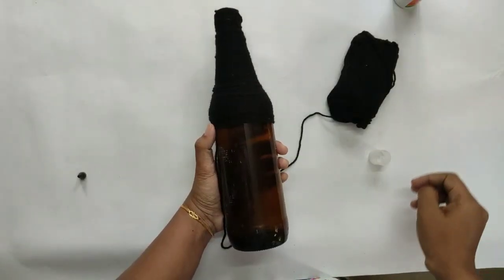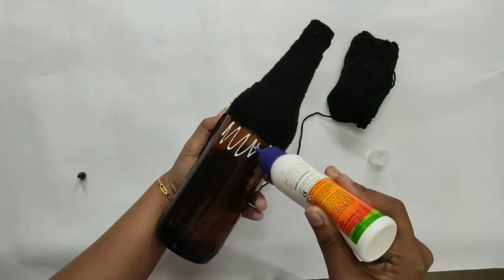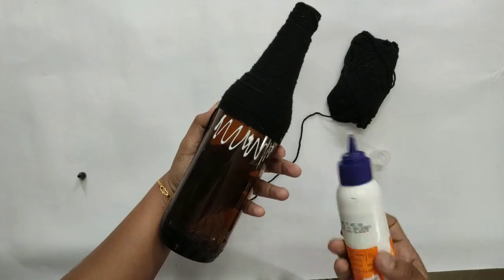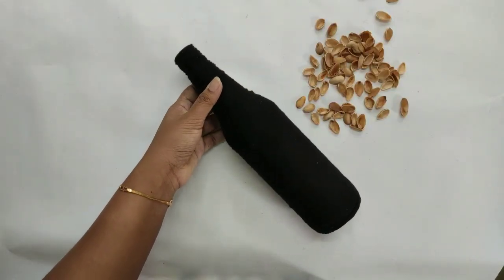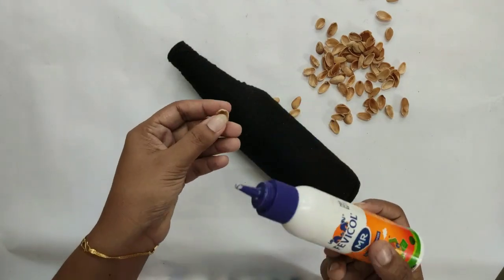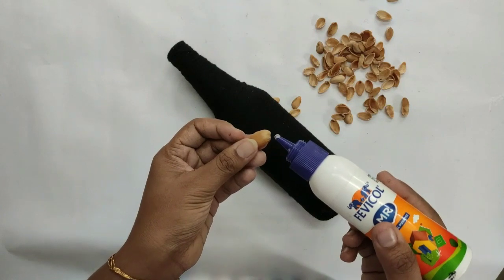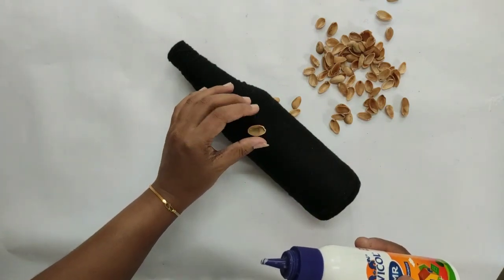I applied the favicol — the favicol should be applied. I put the pistachio shell in the bottle, placing pistachio shells in 5 petals.